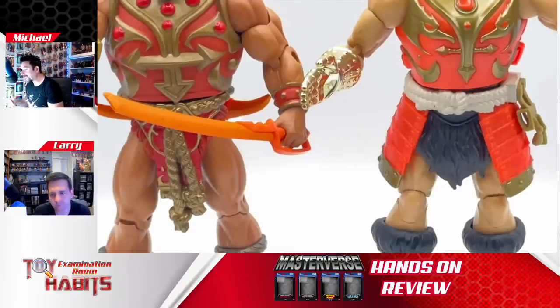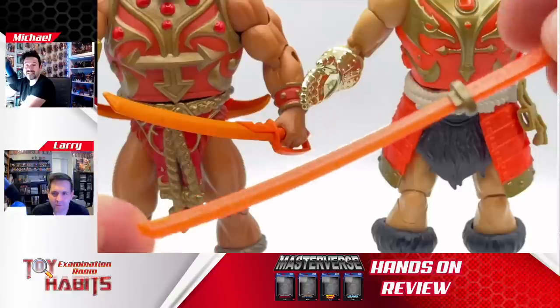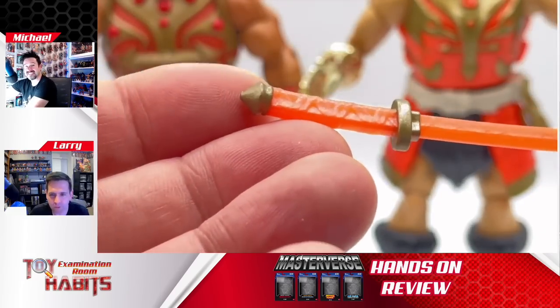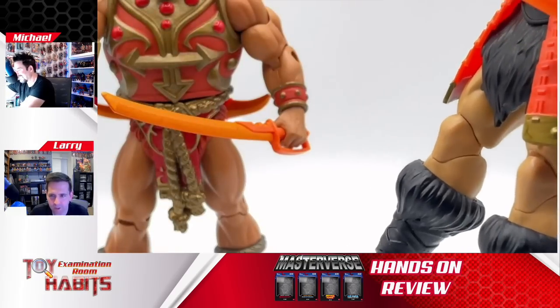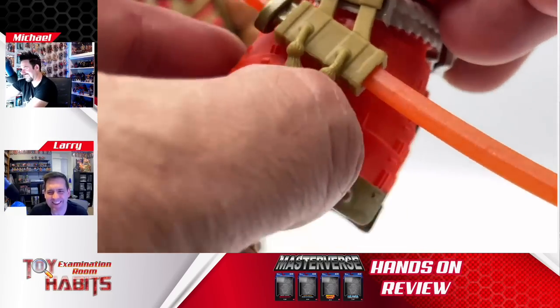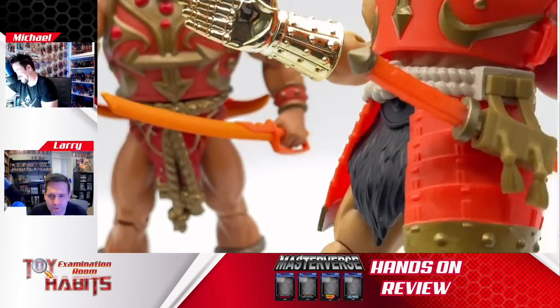He also comes with a sword that you can actually stow in his waist armor piece. It's a traditional Jitsu orange sword with some gold detail on the handle — the orange and gold match his coloring. I love the idea of the scabbard being added there. Somebody will probably help us with the correct name for it in the comments.